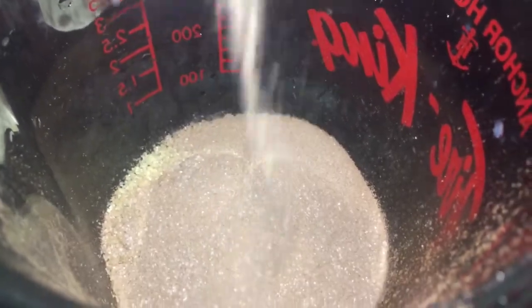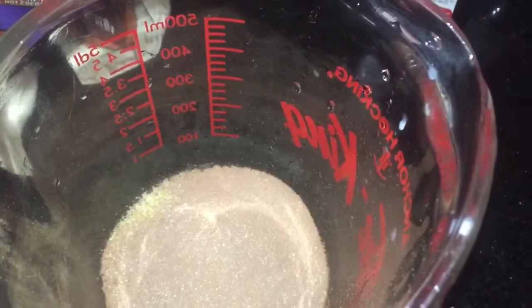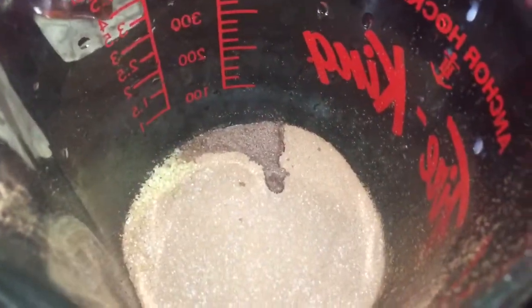So I'm adding all of the ingredients to my measuring cup and mixing everything up. And once my milk is heated, I am then going to add all of my milk to this mixture.